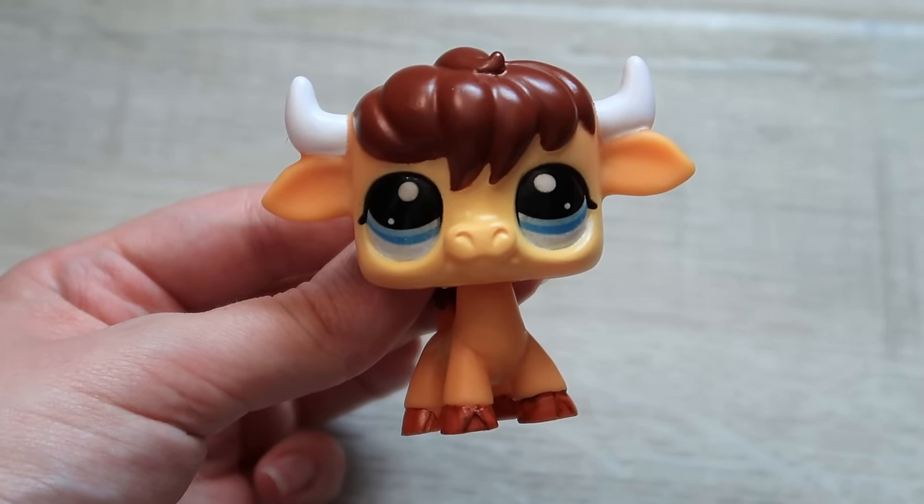Next up is our shark — I really didn't change a lot, just gave him some little gills and filled in some misprinted paint on his teeth. It's not the biggest repaint but it's a cute little detail. Here's the side-by-side with the original design — it doesn't add a huge amount but I really like this aqua color. Here's an old G2 pet that has gills — it's just a cool little detail, and I'm happy with mine.